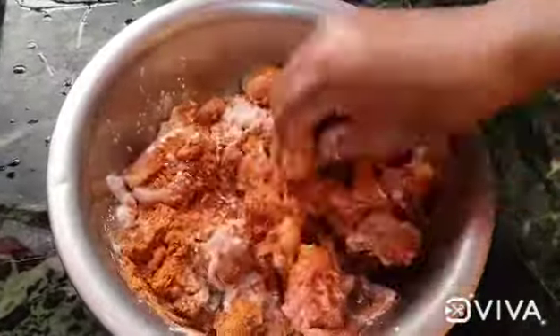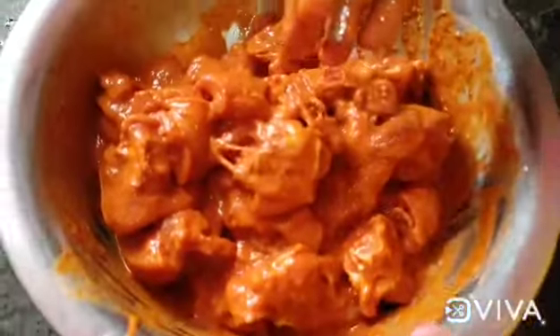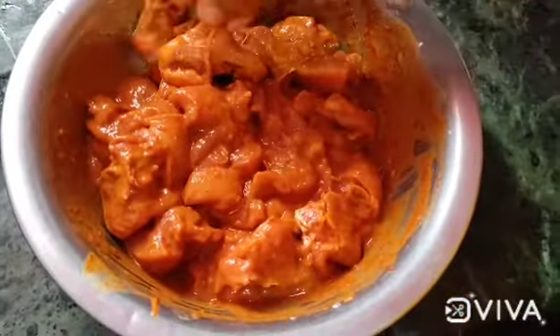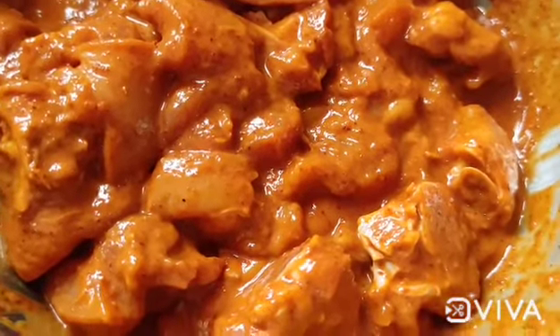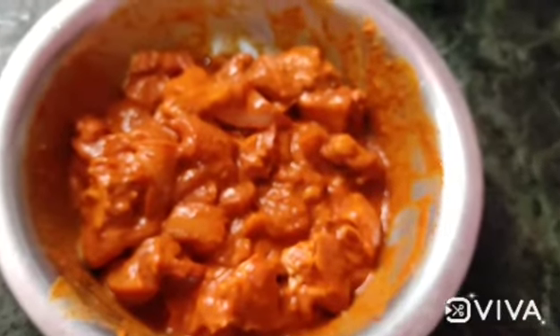You can use lemon juice. Mix it and let it rest for half an hour — it becomes super soft and crispy. Then you can add the chicken.